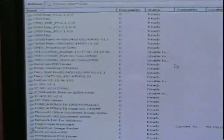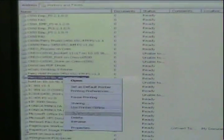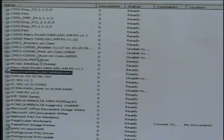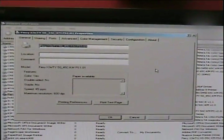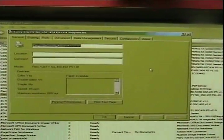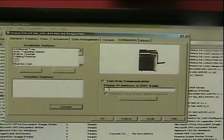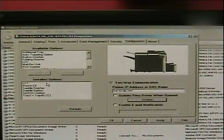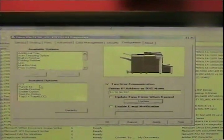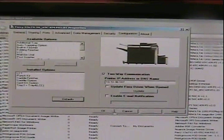Now that we've clicked Finish, the print driver has been installed. If we go to our list of printers, you'll notice the print driver is listed. Next, we want to click Properties — right mouse click, click Properties. The last step in the process is to tell the print driver what accessories we have attached to our copier. So we're going to select the Configuration tab, select Two-Way Communication, and type in the IP address of the copier printer. With the IP address typed in, select Update, and automatically through Two-Way Communication, all of the installed options will be identified for your copier printer. Then select Apply and OK.